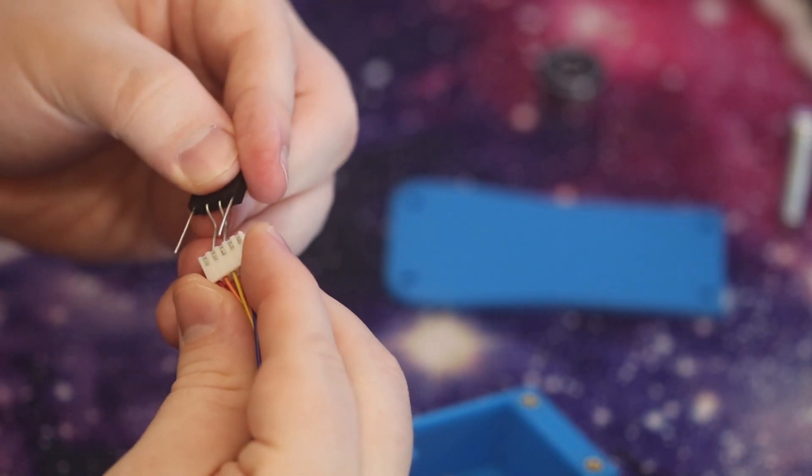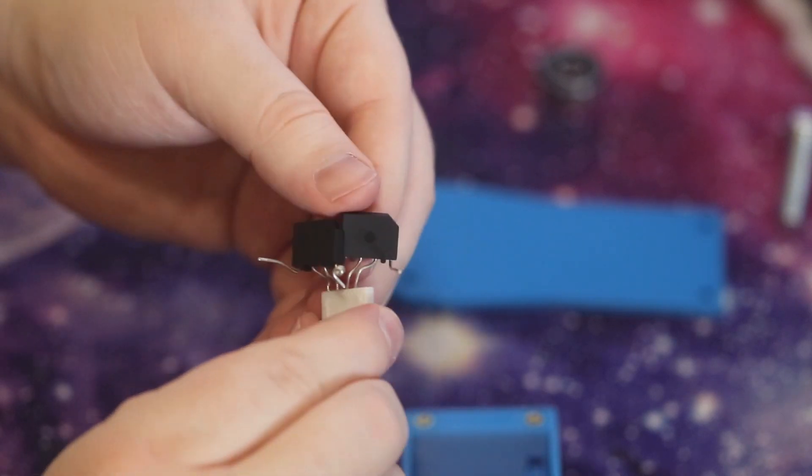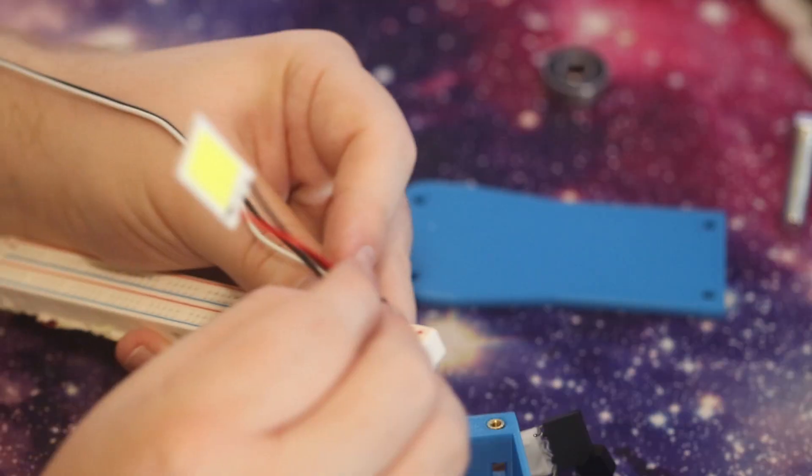My LEDs run at a nominal 12 volts DC, so I'm going to be hooking these bridge rectifiers up in series so that they double the voltage. This is a COB LED — COB stands for Chip On Board, meaning it has multiple LED packages combined on one board, and when you apply a voltage to it, it acts much more like a lighting panel than an LED.